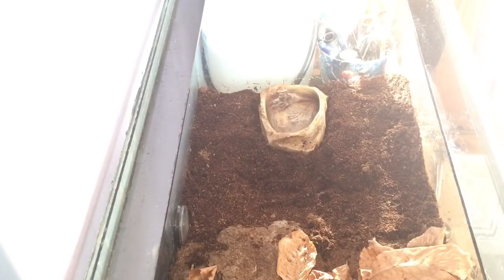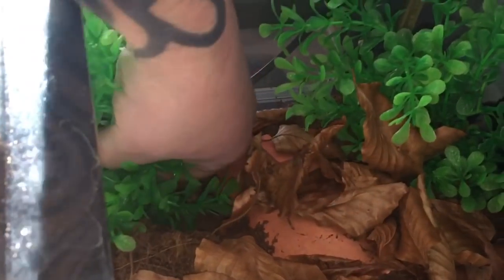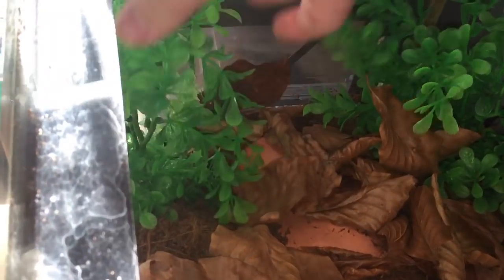Next up I'll just clean the water dish out and re-add it back into the enclosure. With the water dish nice and clean and back inside the enclosure, let's just top it up with water. And I'm going to put that fake plant back in the enclosure at the back. There it is — let's just grab that and put it into the enclosure over at the back. That looks perfectly fine. Let's move all this leaf litter.